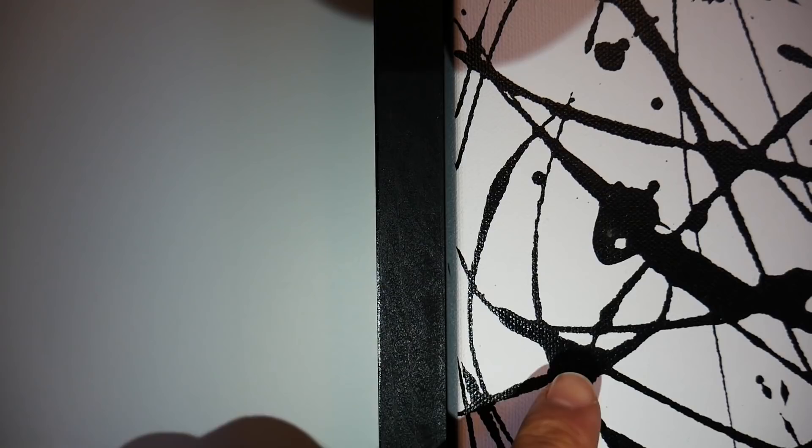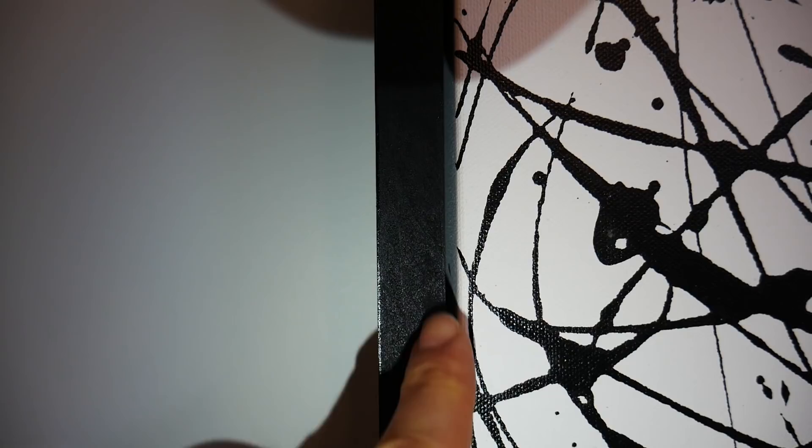Welcome back guys. In today's video I'm going to be showing you how to build your very own floating picture frame for a canvas painting or print, all for less than $30. A floating frame has a very slight gap between the frame and the canvas that runs around the entire painting, so it looks like the painting is floating within the frame.